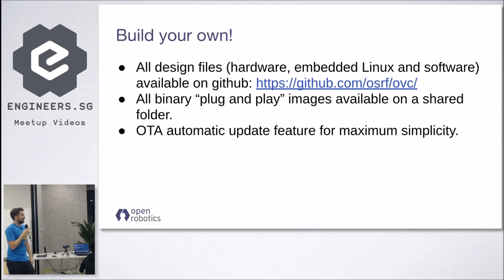We also provide binary images, because as an open source user myself I know it's always cool to have all the source, but 99% of the time you just want to take the thing and run it without rebuilding everything. So we provide a binary image you can just load on your OVC, and we also provide a feature to automatically update it over the internet, so from a user point of view you don't need to worry about developing or building if you just want something that works with the latest features.